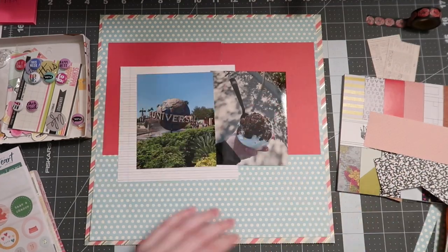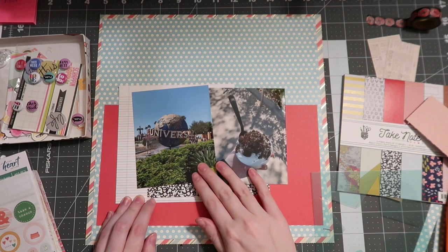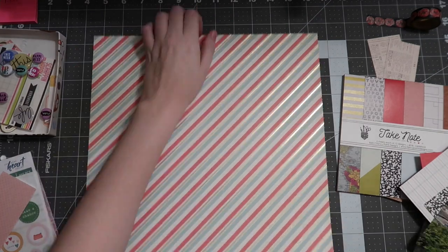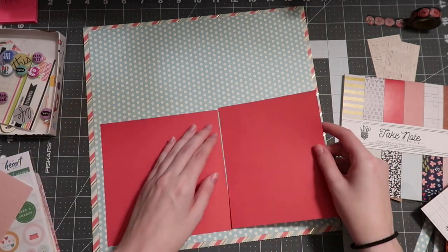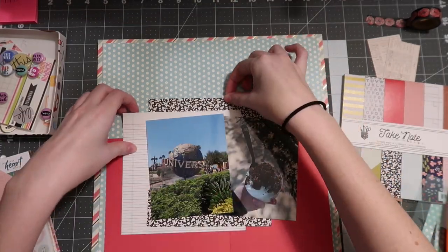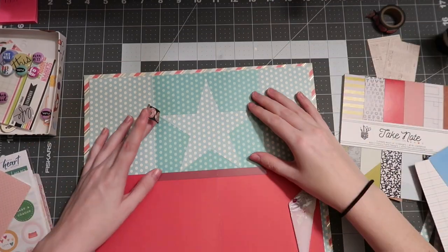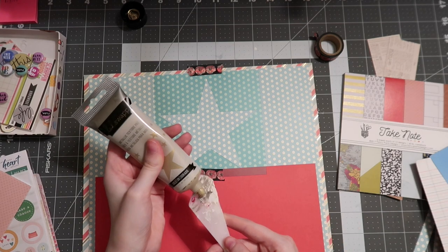I pull out two pieces of red — one is 6x6 and one is a scrap, a little less than six inches wide — then I find these composition notebook pieces from the Doodlebug collection. I end up with a school-themed layout for a non-school-themed subject, which is kind of the whole point of this video. I'm going to use these 6x6 papers in a unique way: cutting them in half and positioning two small scraps of the composition notebook paper so that, once layered under the photos, they give the illusion of one long full piece underneath.